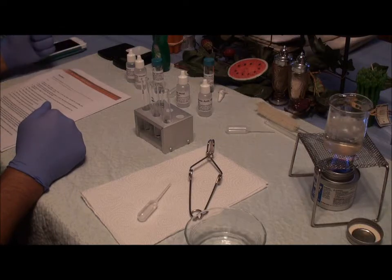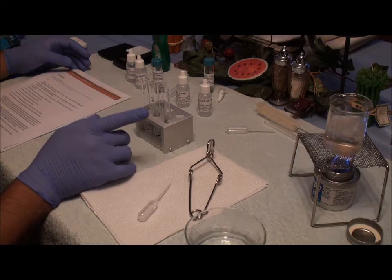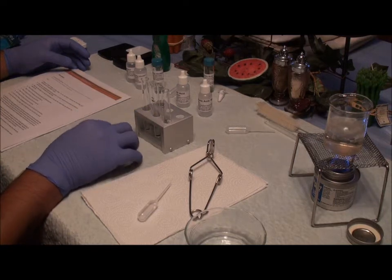My name is Frederick Hopkins and this is my synthesis of Fragrant Esters lab. I have my three test tubes here.